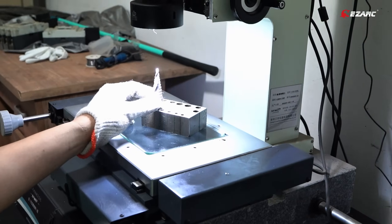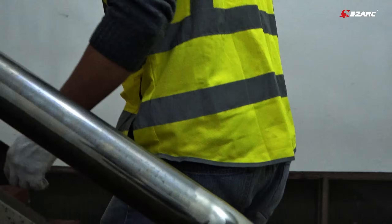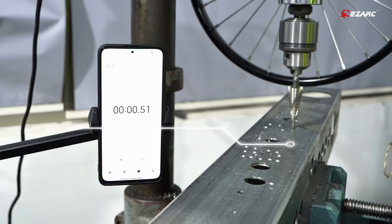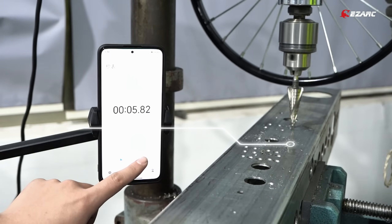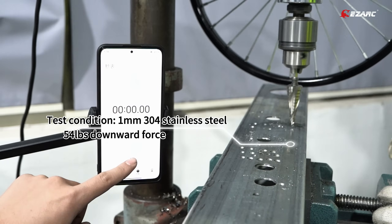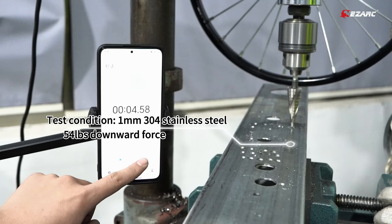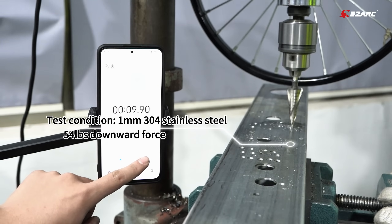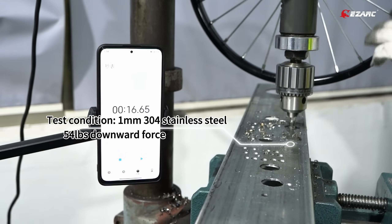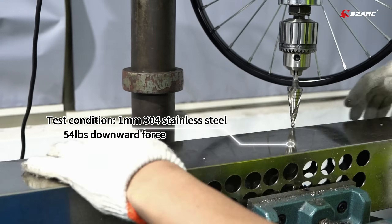Here's the upgraded step drill bit. Let's take a look at a continuous one-take test to verify the performance and durability of our redefined step drill. Beginning with the speed test — we're drilling into a tough stainless steel plate. Breaking through the steel takes just 10 seconds, and it punches all the way through in only 16 seconds, significantly faster than the previous version.